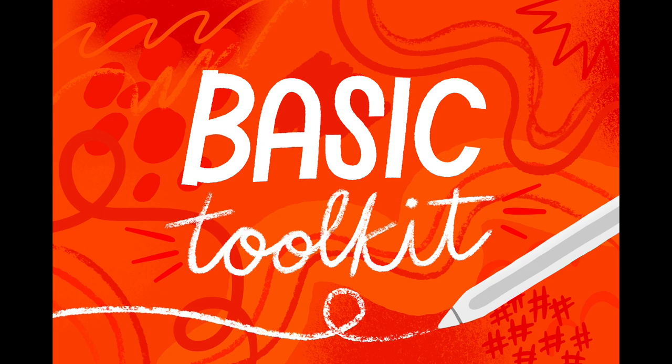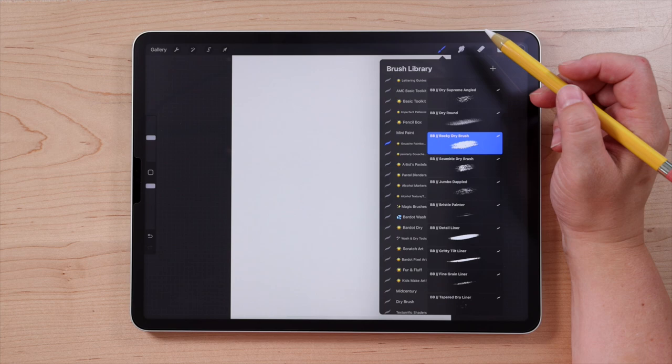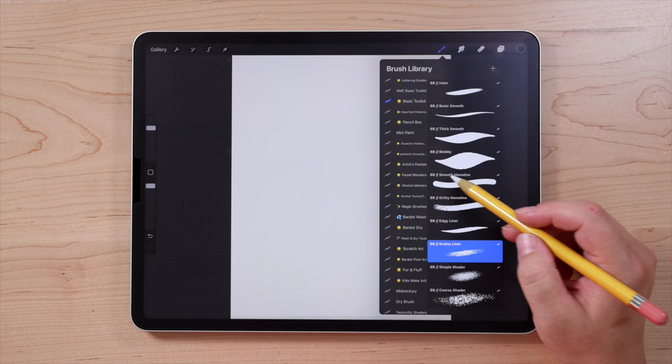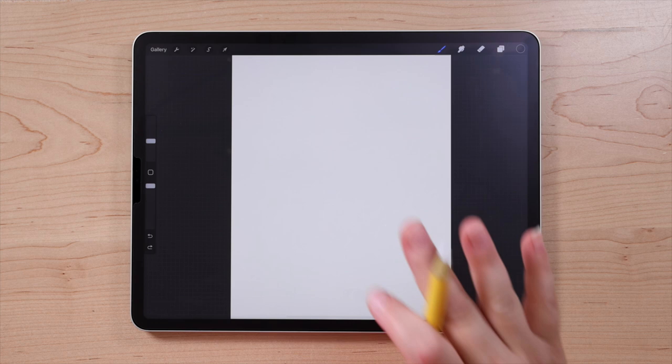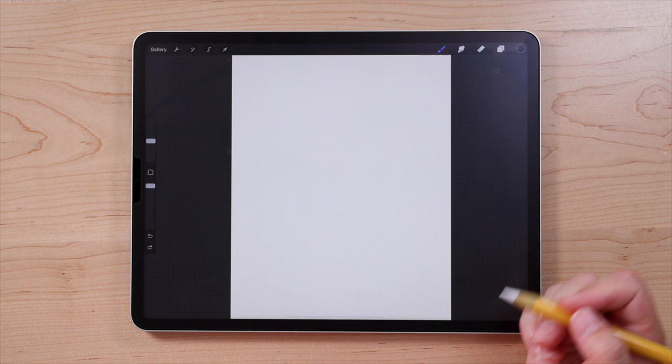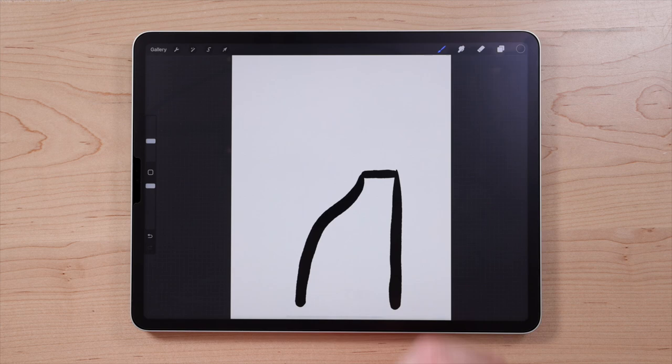Next, we're going to select a brush. For this piece, I'm going to be using brushes from my basic toolkit — a brush set I created, but you can use whichever brushes you want. I'll describe what type of brush I'm using. The brush I'm going to use is called Blobby — it has a slightly textured edge but is overall really smooth and great for drawing big shapes. We'll begin by drawing the body of our cat down towards the lower part of the canvas. I'll start by drawing a line straight down, then draw the neck across, then a curving line that goes down and out, and finally connect it at the bottom.